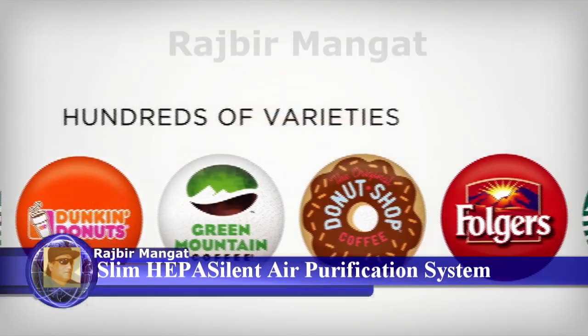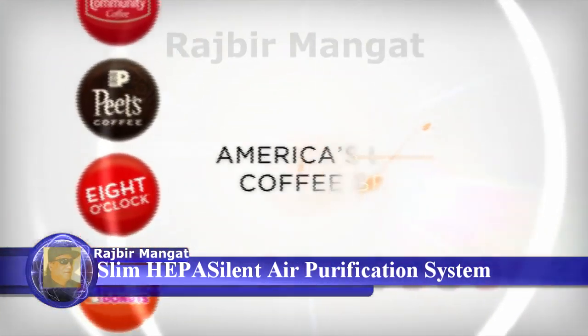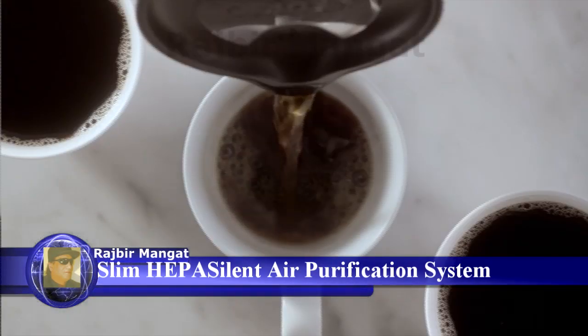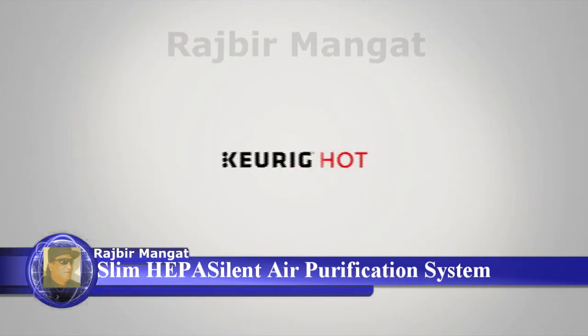Choose from hundreds of varieties from the brands you love, including America's leading coffee brands, making it easy to brew your favorites your way.